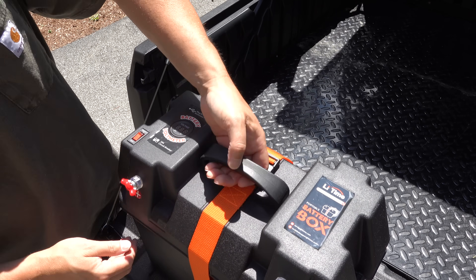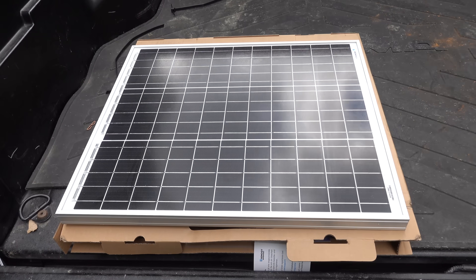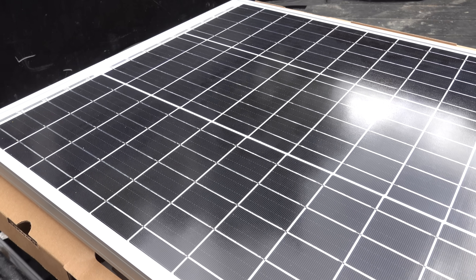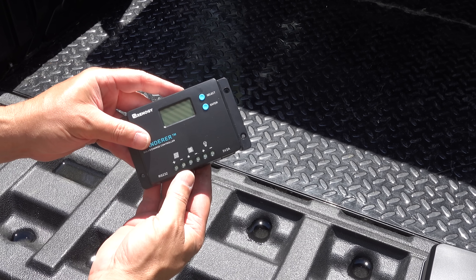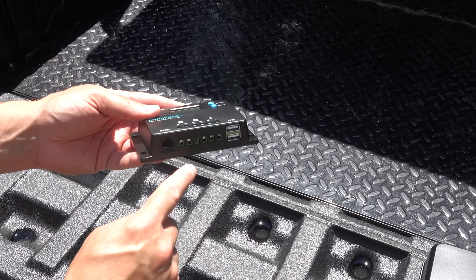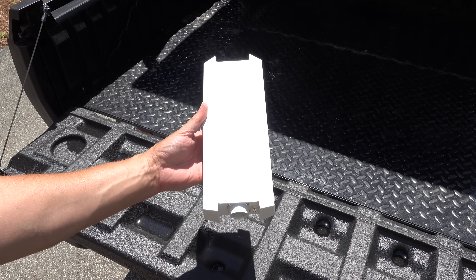I want this Wi-Fi repeater station to be completely self-contained. To manage that, I'm putting in a basic rigid 50 watt solar panel along with a small solar controller. Without a controller you can't manage your power properly or even the connections.